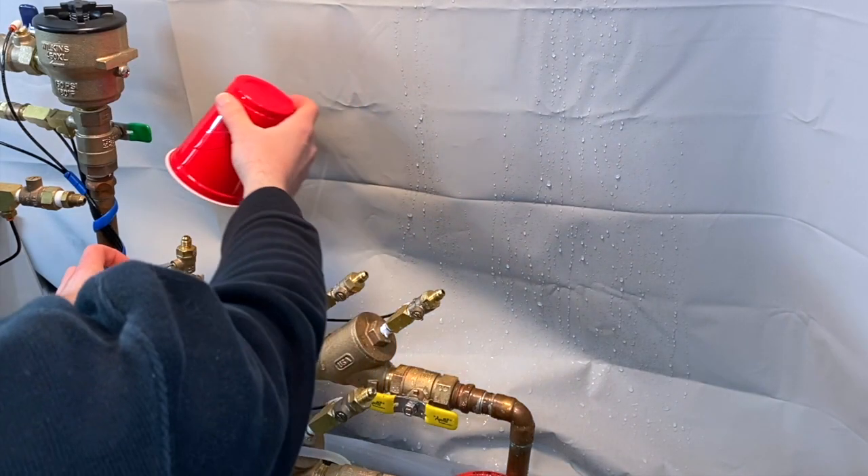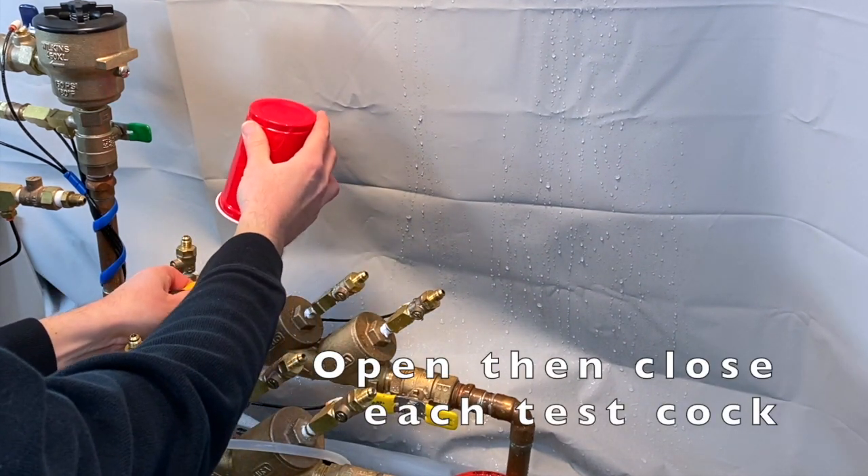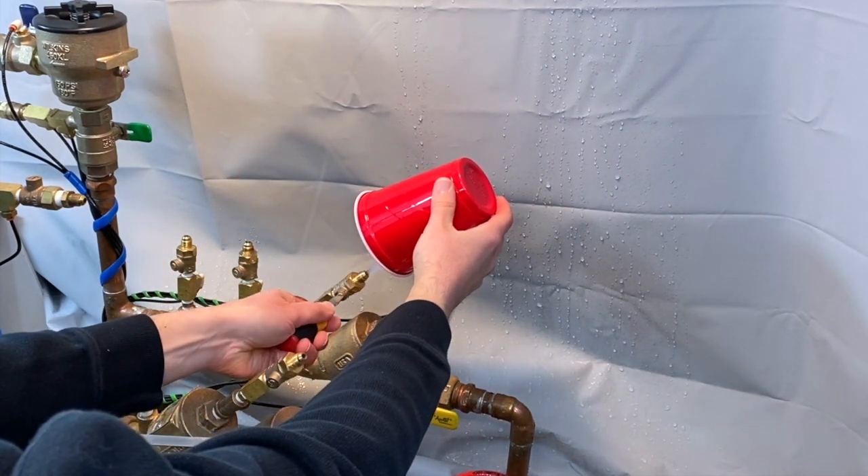The first step is to flush the test cocks by opening and then closing test cock number one, then number two, then number three, and finally number four.